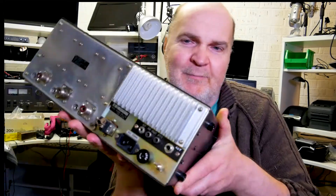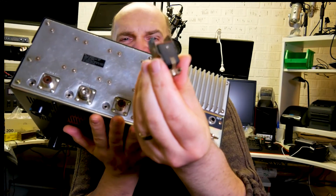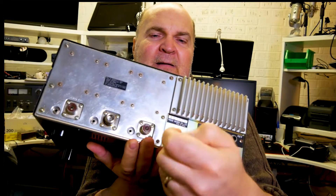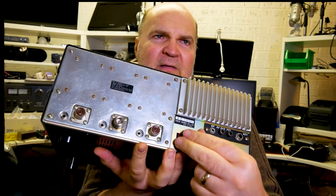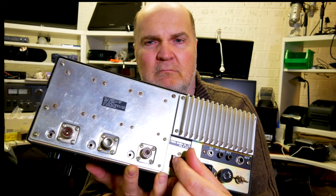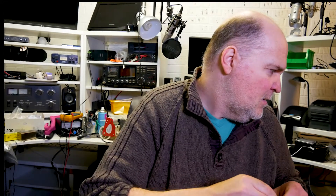I hear time and time again: 'I bought one of these, was promised it works, and it doesn't power up.' Well, have a look at this little plug here — this is the DC dummy plug. The transceiver works from the mains supply by default, but if you haven't got this plug inserted there is no bridge between pins 1 and 3. You need to bridge those two pins — once bridged, the transceiver will power up; without the plug it will not. If you lose your plug, just bridge those two pins.